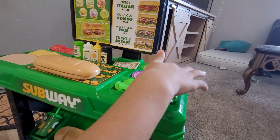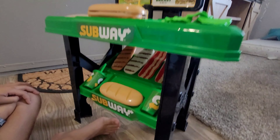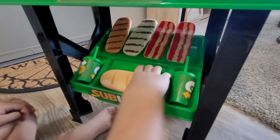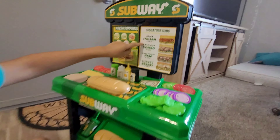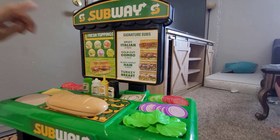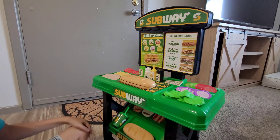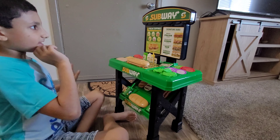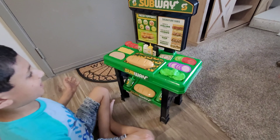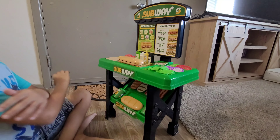And we also have lettuce, onions, tomato and kiwi. We also have the meat, the bacon and the bread. The burgers we have are spicy Italian, cold car combo, black forced ham and the turkey beast. All of them are six inches. And everything here is not that expensive. Any drink you want, it's Subway.